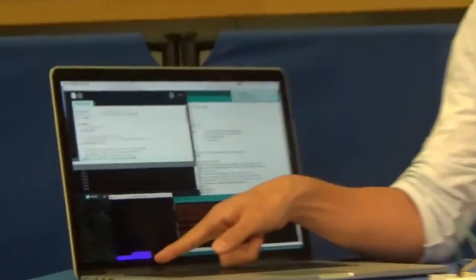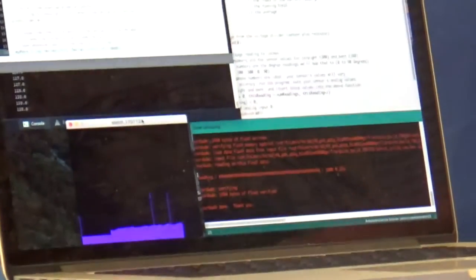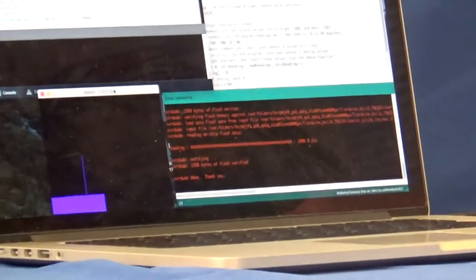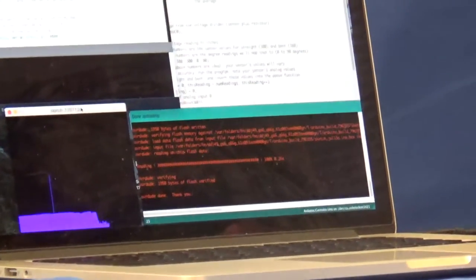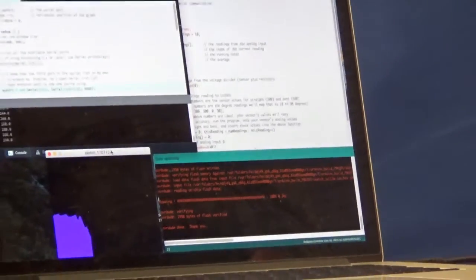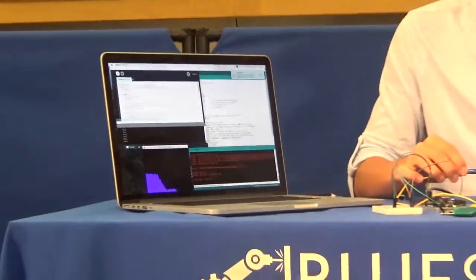As for the processing code, I found a code online that would take the resistance and display it through a graph, as you can see here when I run it. This blue line shows the resistance — right now it's not touching anything so it's just flat and low. But as I bend it, you'll see that it increases, and when I unbend it again, it comes back down.